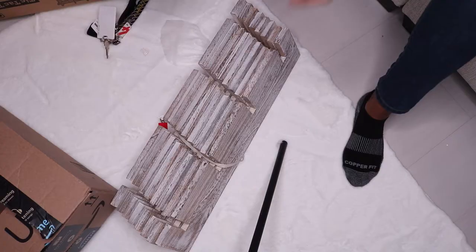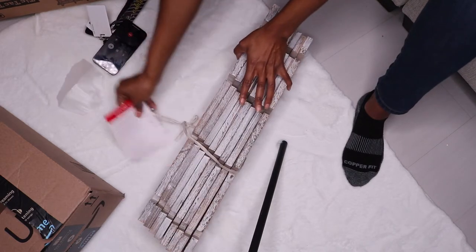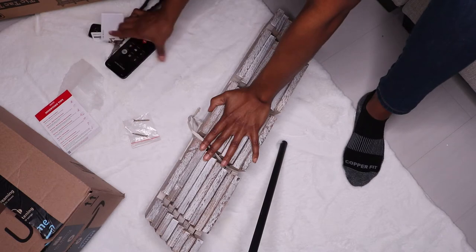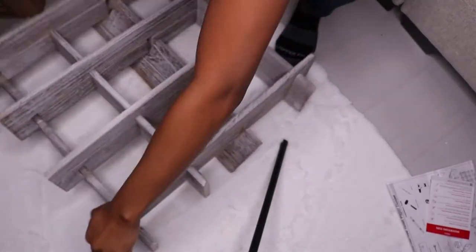When I opened it, I received the instructions. It tells you the products and everything that came in the box, which is pretty cool. It also came with mounting tips on how to mount it on the wall.